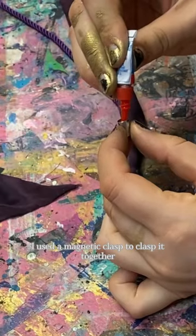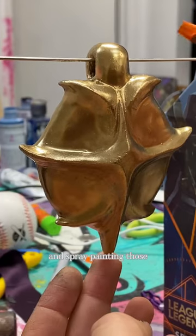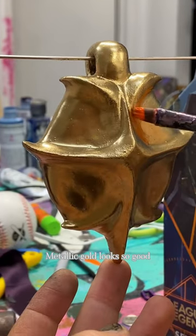I used a magnetic clasp to clasp it together, which fit so perfectly, and spray painting it metallic gold looked so good.